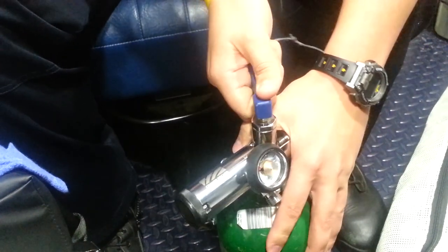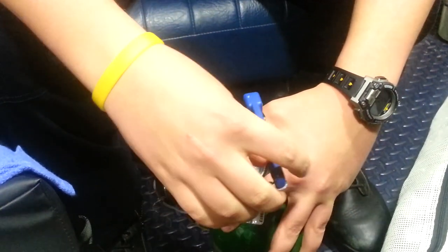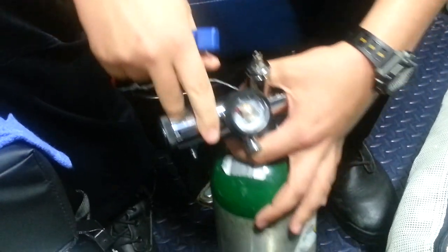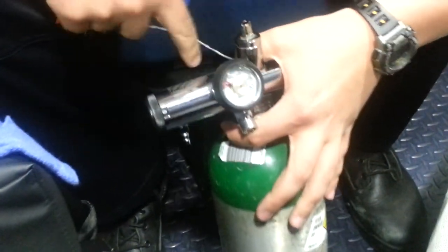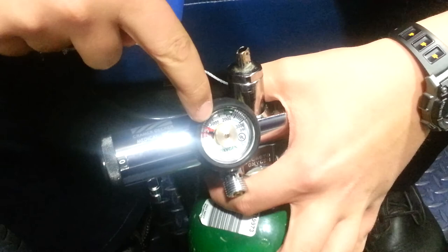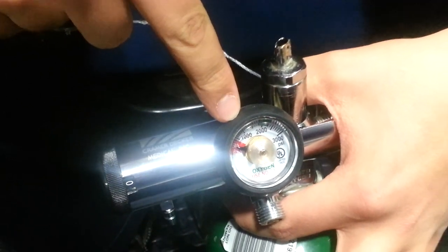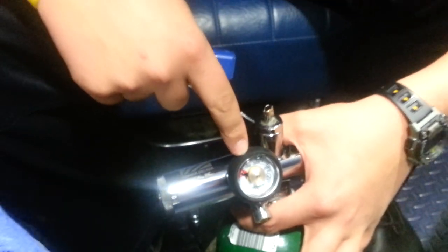It's righty-tighty, lefty-loosey, and all you need is enough just so it's a little loose. On this tank, we see that it's empty, so I'm going to show you how to change the main oxygen tank, or the portable oxygen tank.